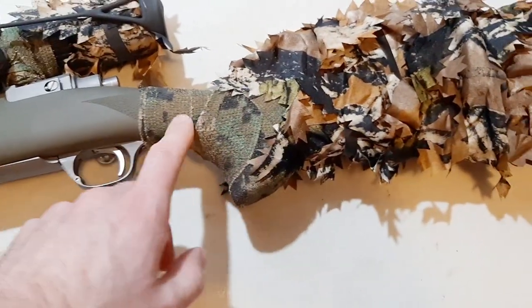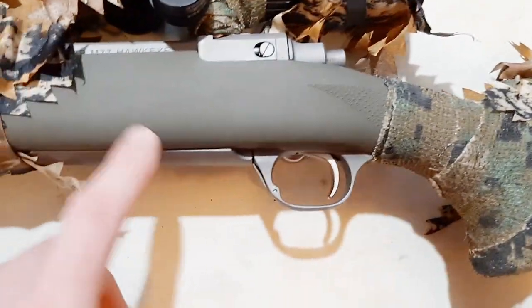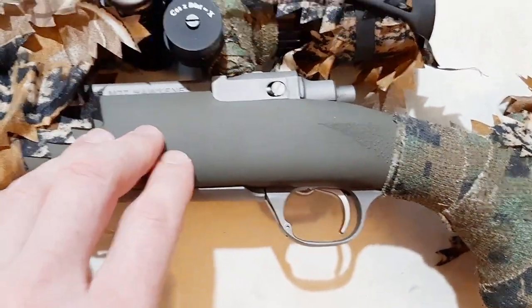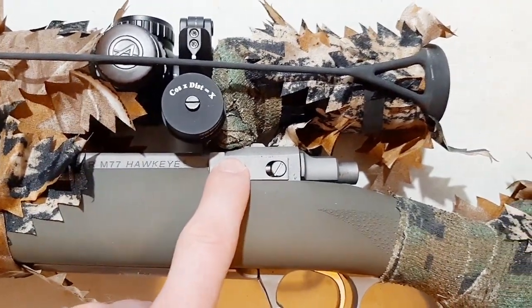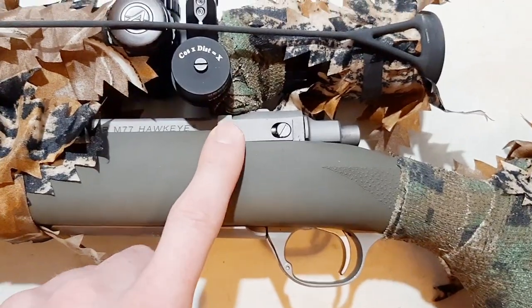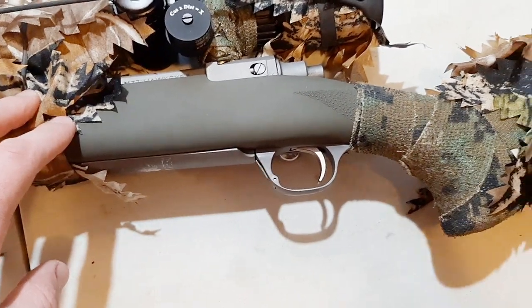Even if I were to take the leaves off, it's still wrapped in this Camoform wrap, and underneath that I have an OD green stock and a matte stainless barreled action — that's not going to shine or anything, so even without any camouflaging the rifle will blend in pretty good.